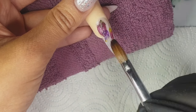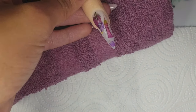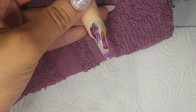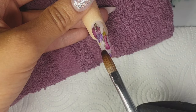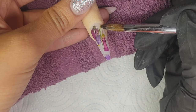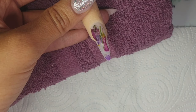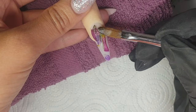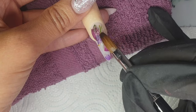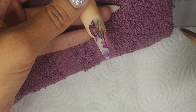It's the same process: wet bead of acrylic, pop the petal on, and flatten it out. Don't worry if you can't get it too flat — I'll show you what I did further on to get them nice and flat. I didn't want to cover the complete nail with flowers, but I did want a fair bit on there. I also came in with some green stem-like pieces just to really tie in the look.